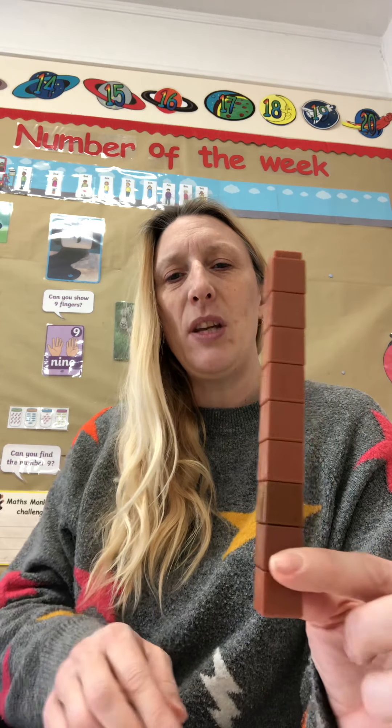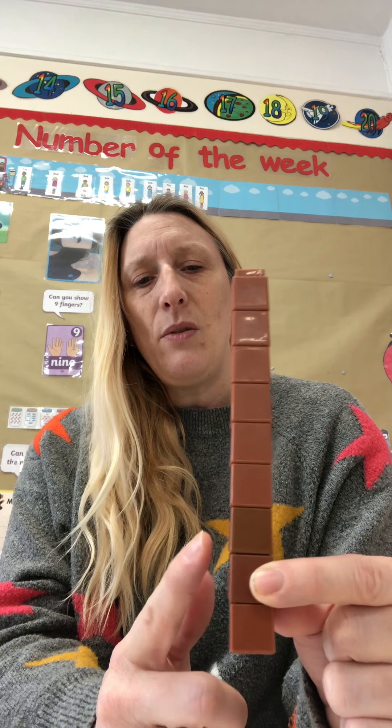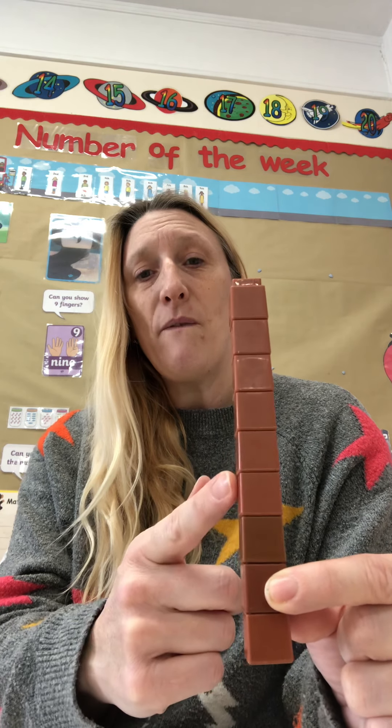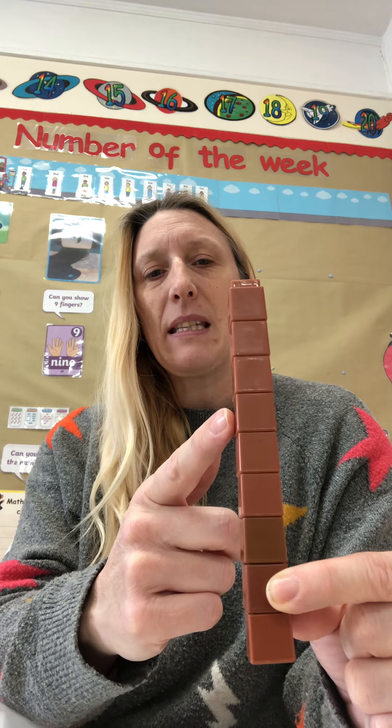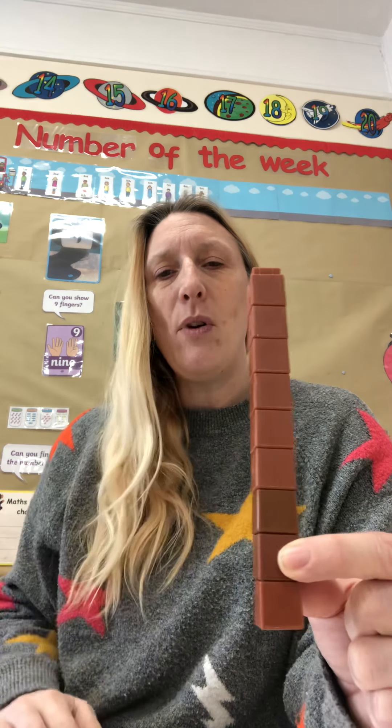Now I have a tower here of brown cubes. I wonder how many cubes are in our tower today? 1, 2, 3, 4, 5, 6, 7, 8, 9. So it's a tower of 9.